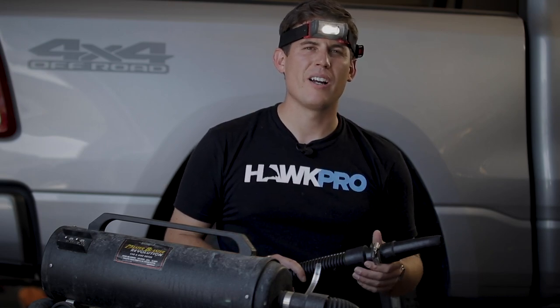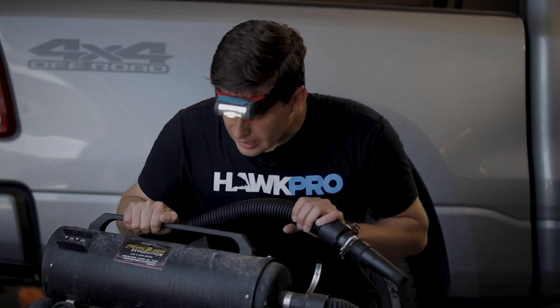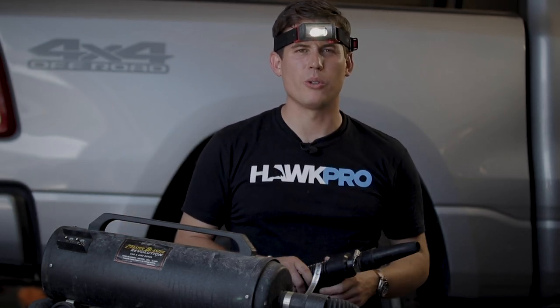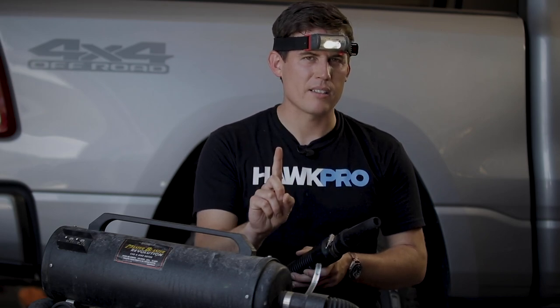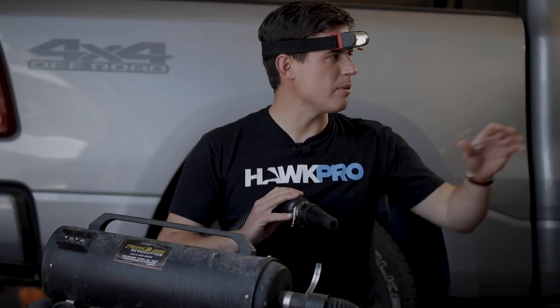If you wanna see some crazy hair, one of our most watched videos is the truth about ceramic coatings. The Master Blaster just works. Look how dirty this is — we beat the crap out of our tools. Not once have I needed to service or maintain this. That's huge. There's a filter on here that does tend to get dirty, so you will need to blow it out with compressed air from time to time to make sure that air is gonna continue to be filtered.